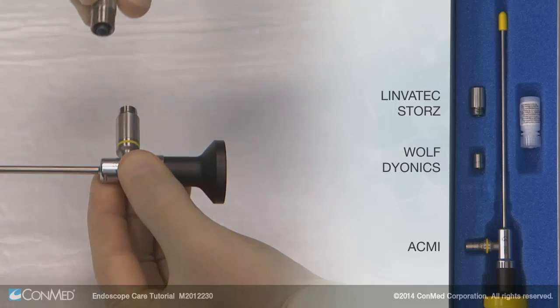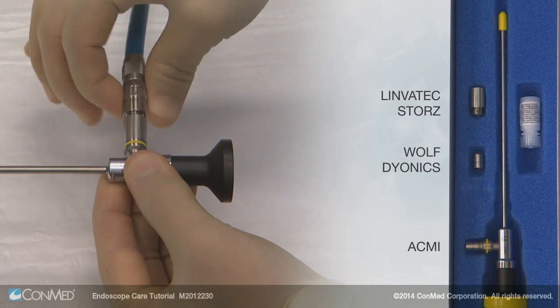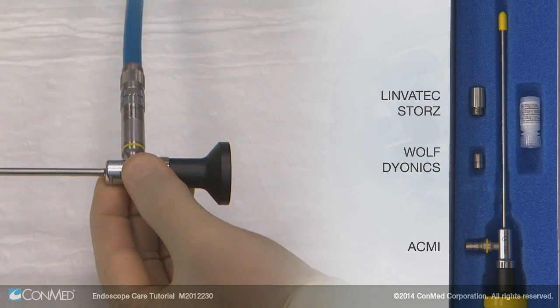Your ConMed Linvotec endoscope will also come complete with ACMI, Wolf Dionics, and Linvotec Stores adapters.